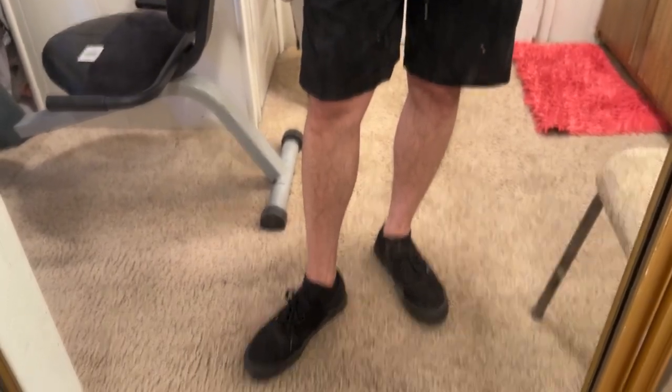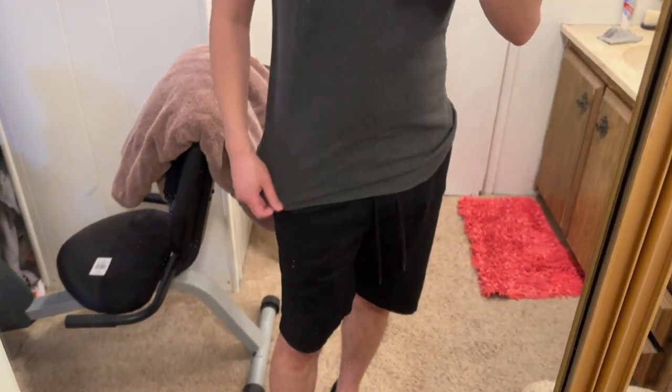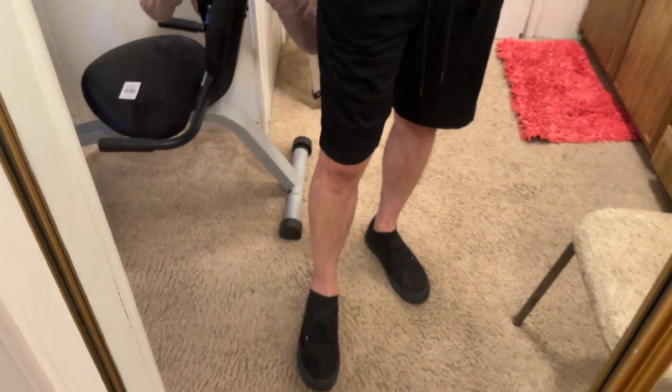They fit me at about knee height. I've got some black shoes on and a normal gray t-shirt, and the shorts really do just go with everything, especially in the color black like I have.